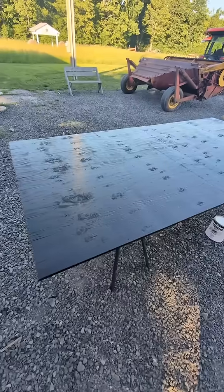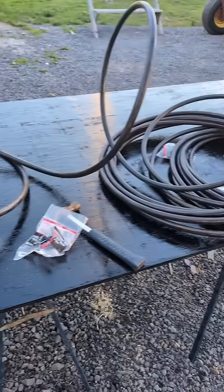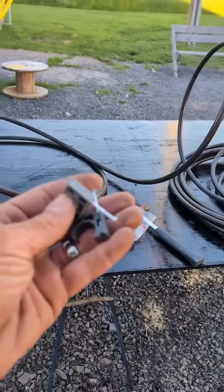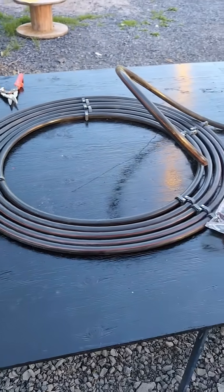We're going to start off by painting the sheet of plywood black. We've got our nice coat of black paint on it. Now we're going to take this black hundred-foot coil of irrigation hose and fasten it down in coils with these clips. You can see the way I'm fastening it right now.